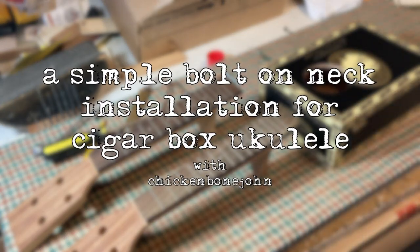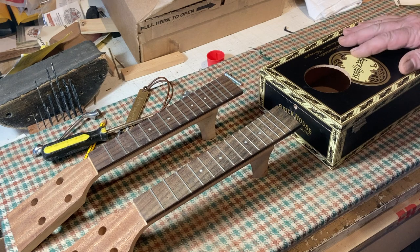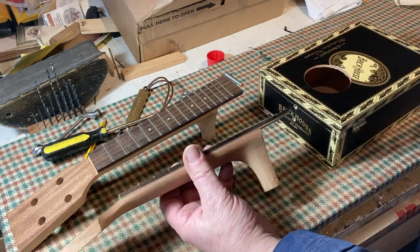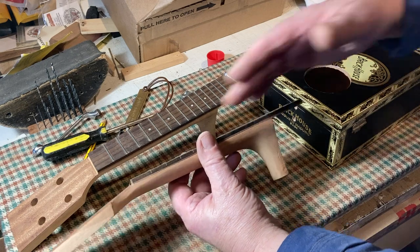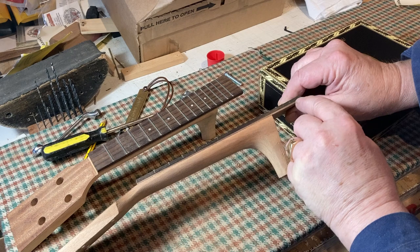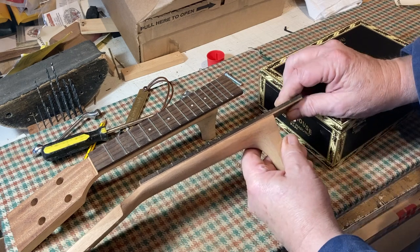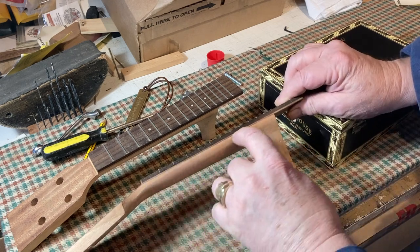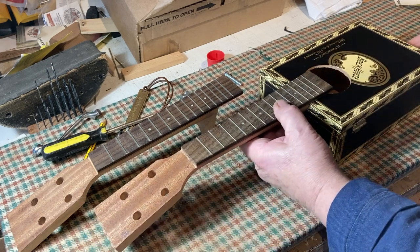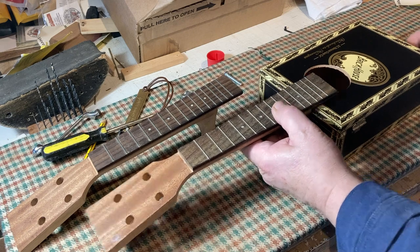Hi, it's Chicken Bone John here, and I'm just going to talk about doing bolt-on necks for this style of thing. These are pre-bought ukulele necks. I've had to glue the fretboard on, and I was a bit unhappy with how skinny this was and how floppy that was. So I laminated a piece of walnut under there, and that's going to fit onto the box like that.